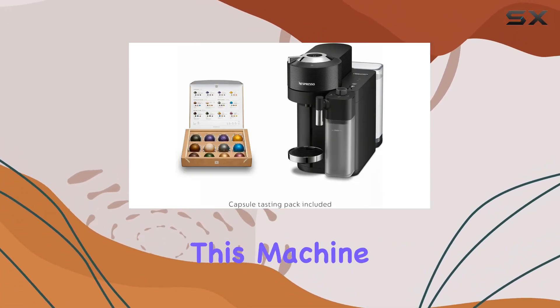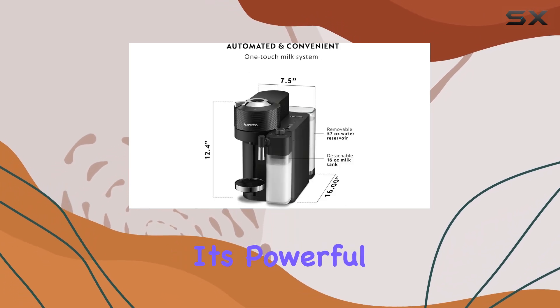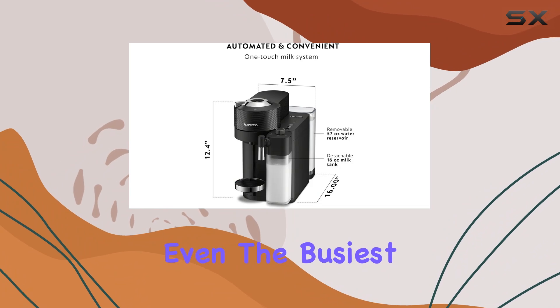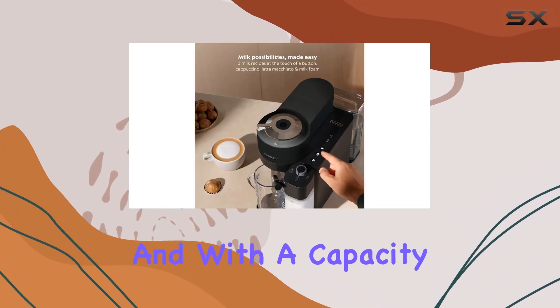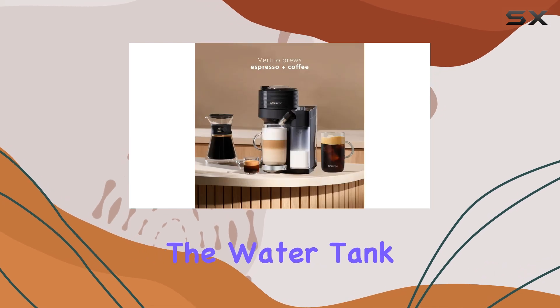In terms of specifications, this machine packs a punch. With a wattage of 1,500 watts, it's powerful enough to handle even the busiest of mornings. And with a capacity of 3.8 liters, you won't have to worry about constantly refilling the water tank.